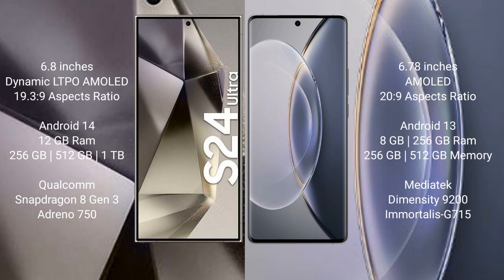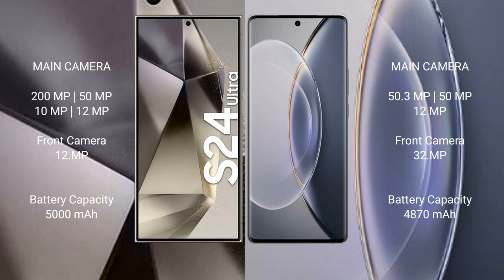The Samsung Galaxy S24 Ultra features the Qualcomm Snapdragon 8 Gen 3 processor with an Adreno 750 GPU. The Vivo X90 Pro comes with 8GB or 12GB RAM and 256GB or 512GB internal storage, powered by the MediaTek Dimensity 9200 processor with a Mali-G715 GPU.